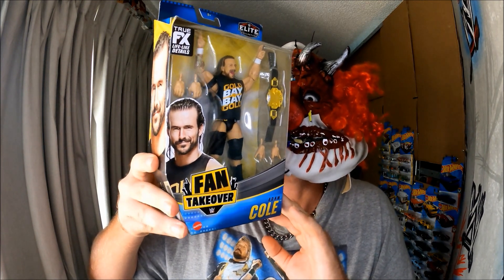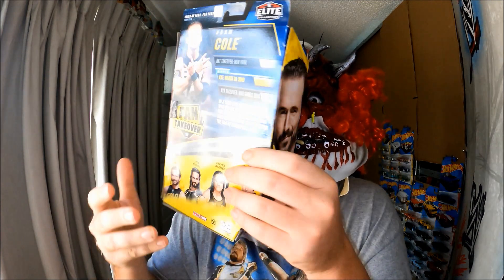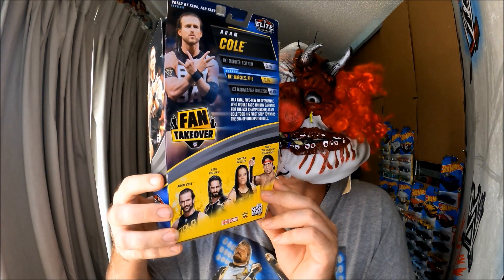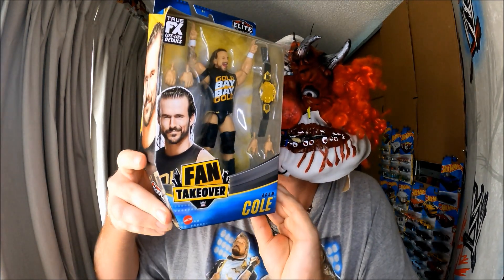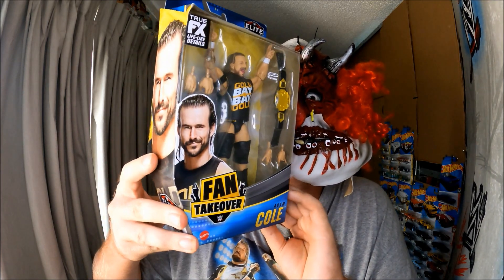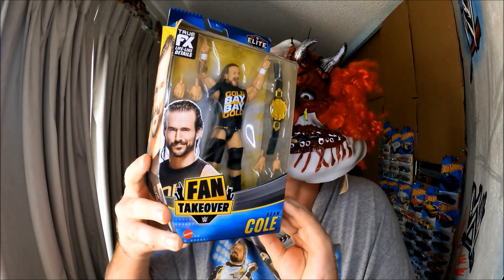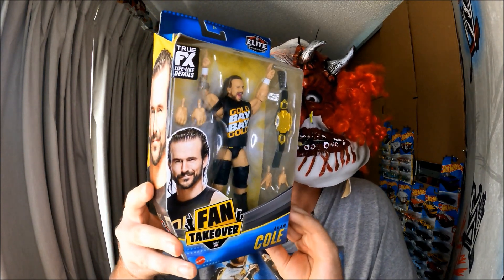Thanks for watching everybody — and that's my fifth eBay purchase. That was Jacob Stoyte's WWE Action Figure Unboxing from eBay. Don't forget to watch my next episode of unboxing from eBay and purchases. Thanks for watching everybody!